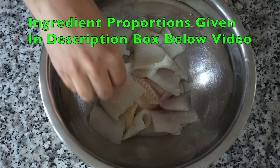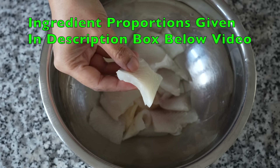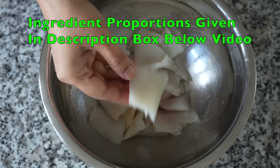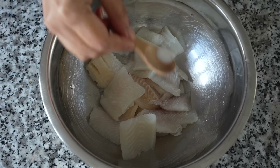I have taken boneless skinless fish fillets — I used tilapia, but you can use any fish of your choice. I've cut the fillets into small sizes. In goes half a teaspoon of salt.